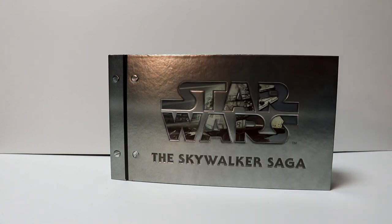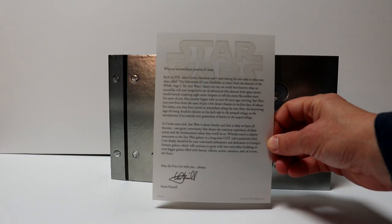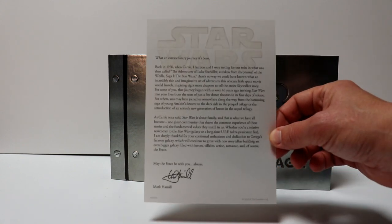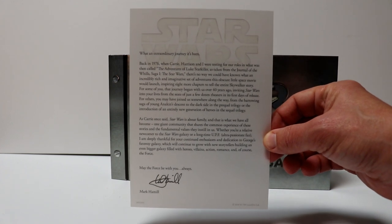And lastly, we have the note from Mark Hamill — really nice. If you'd like to pause on that, you can go ahead and see if you can read it.